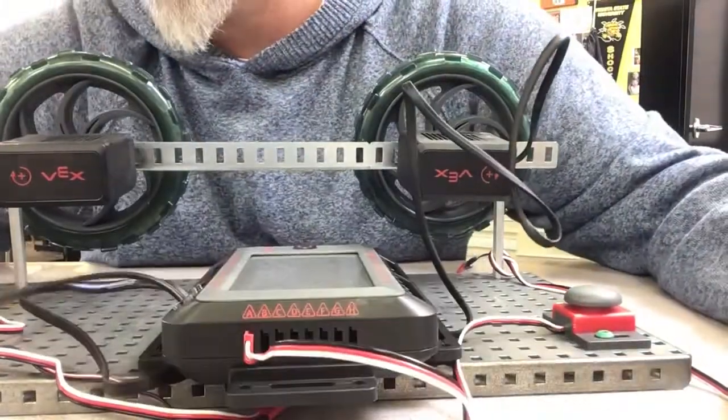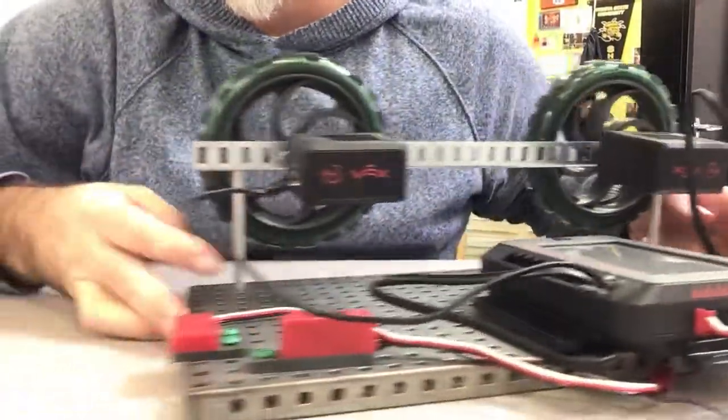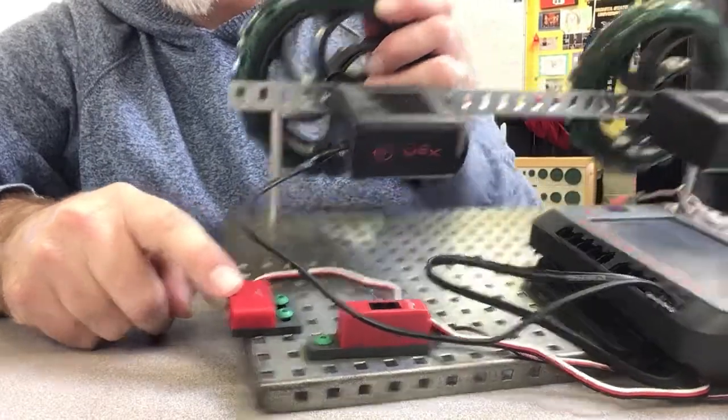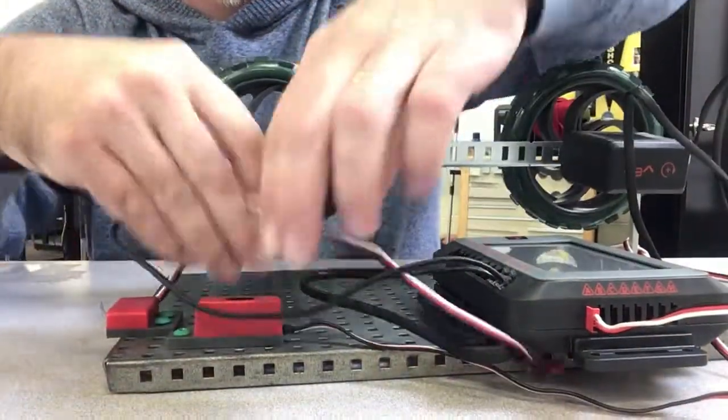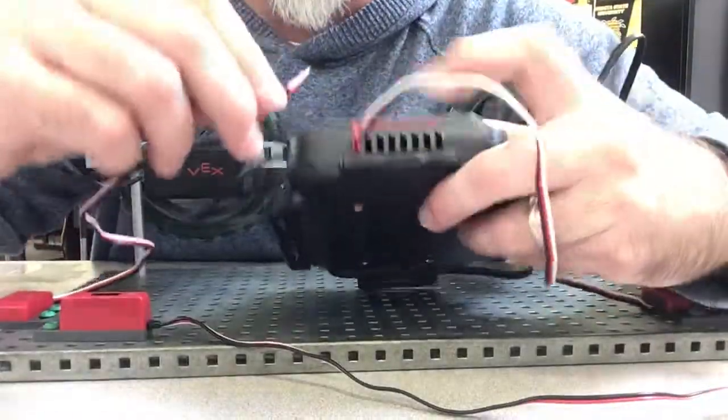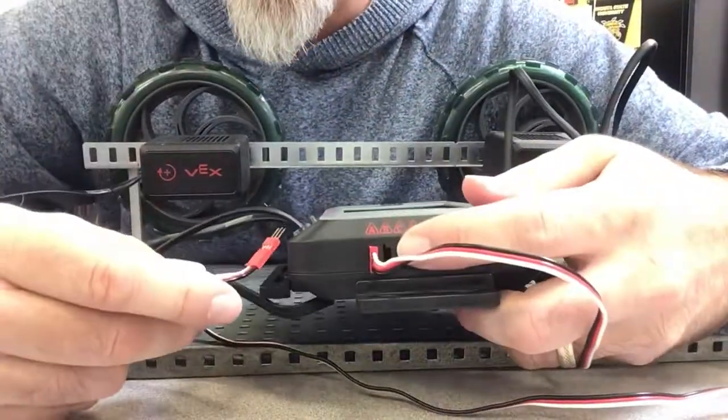The switch right here — we call that the limit switch — is going to go into port B.